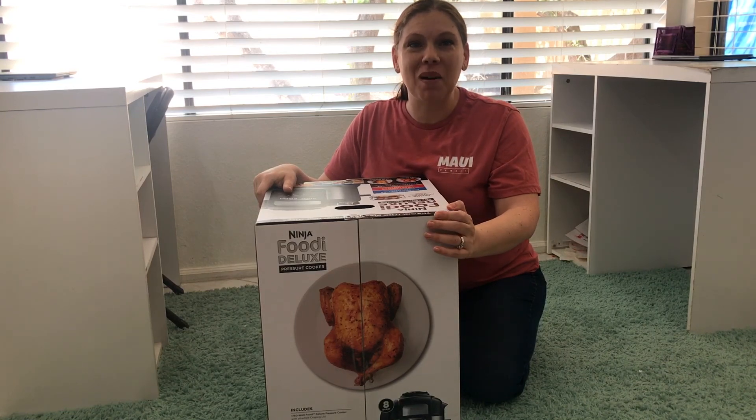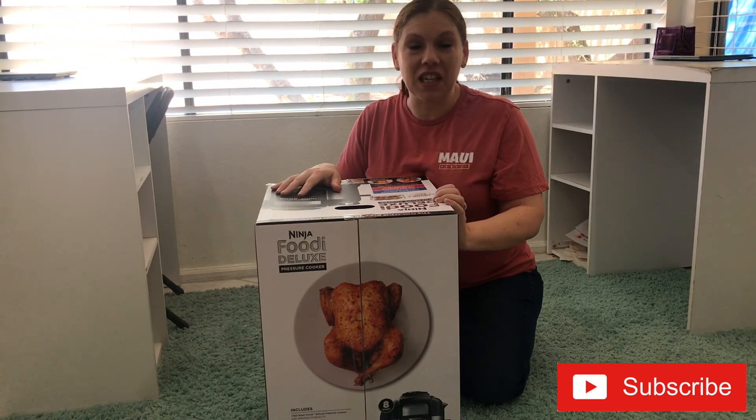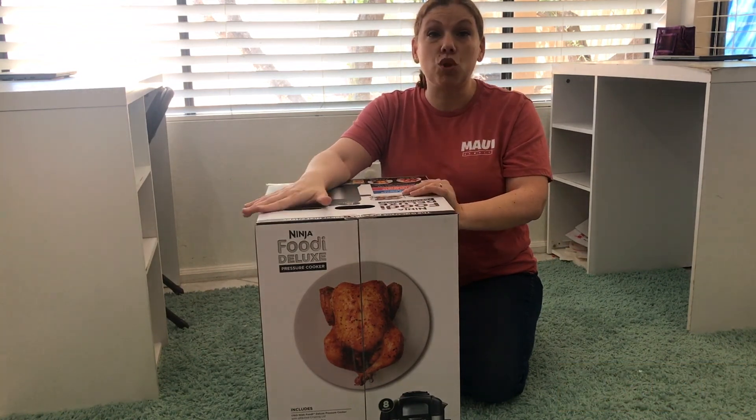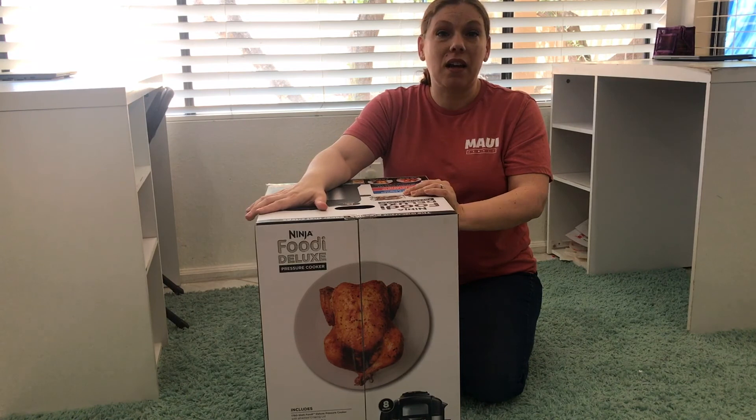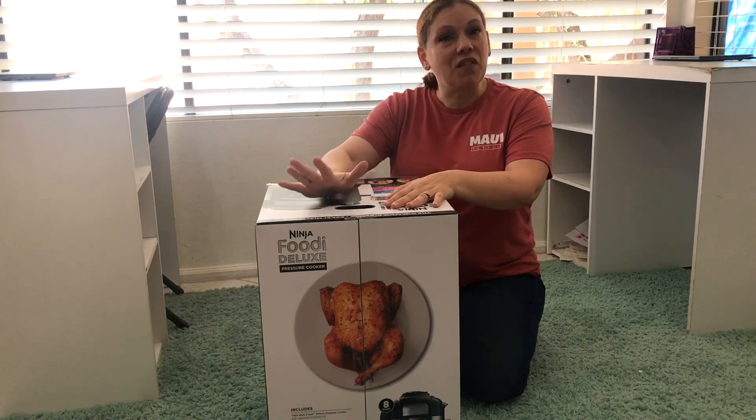Hi everyone, welcome back! I am Liz, and today I'm going to share with you the Ninja Foodi Deluxe pressure cooker. I received this yesterday for my birthday as a gift from my parents, and I'm super excited to open it and share it with all of you guys. Today we're going to unbox this and see what comes in here.